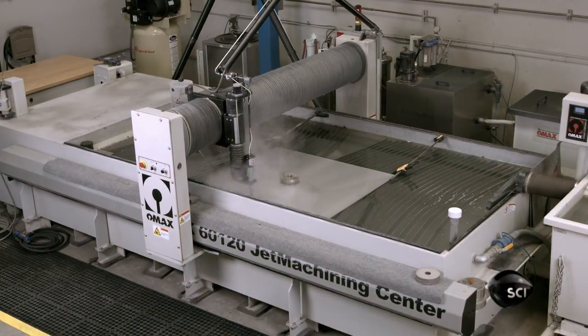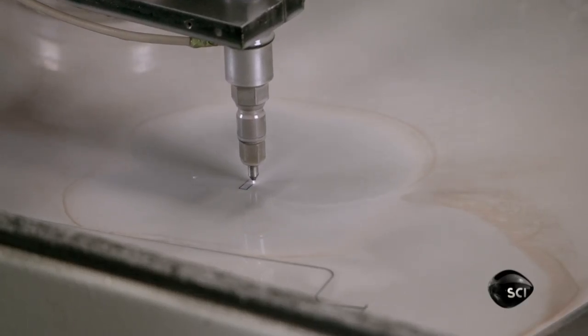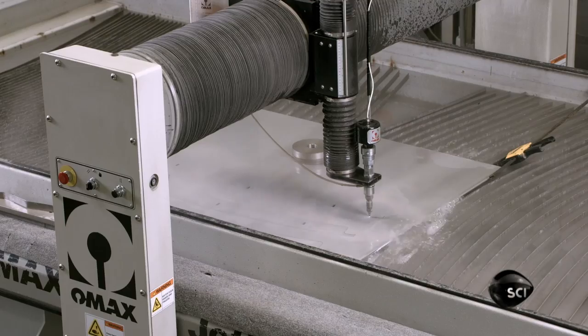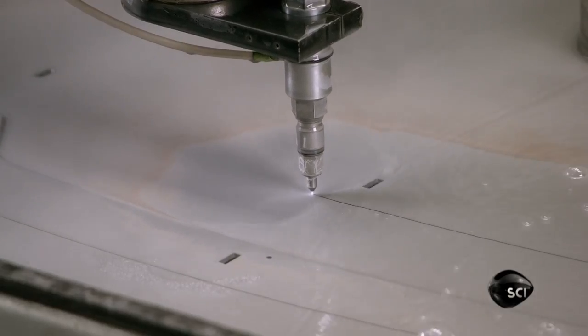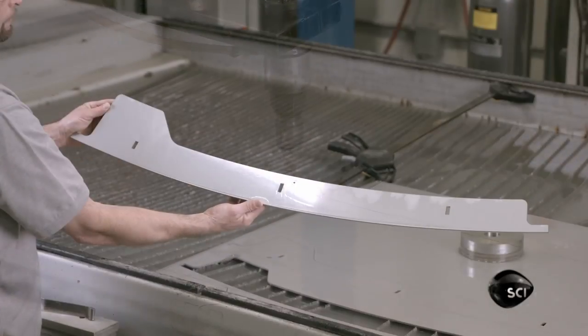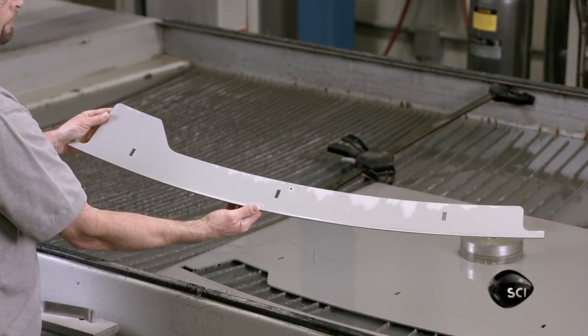This high-pressure waterjet cutter also cuts parts from stainless steel sheets. This component is one of six flights, part of the paddle that lifts and mixes the beans inside the Roast Chamber, so that they roast evenly.